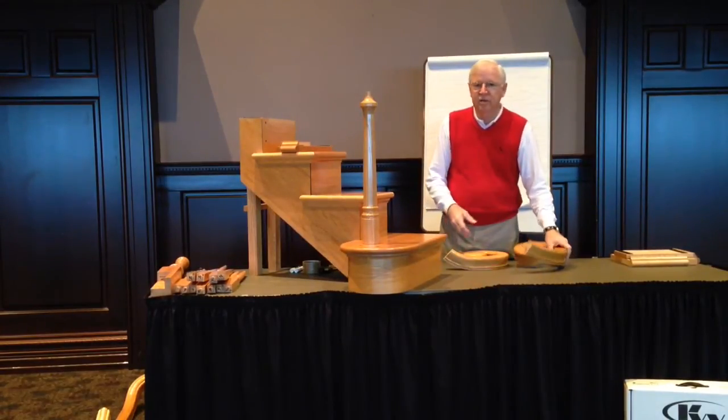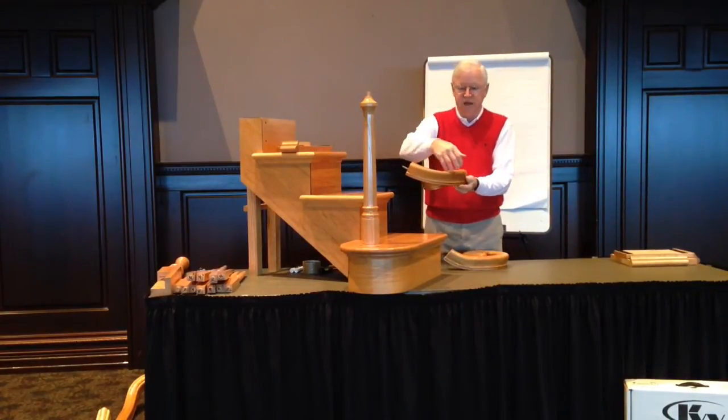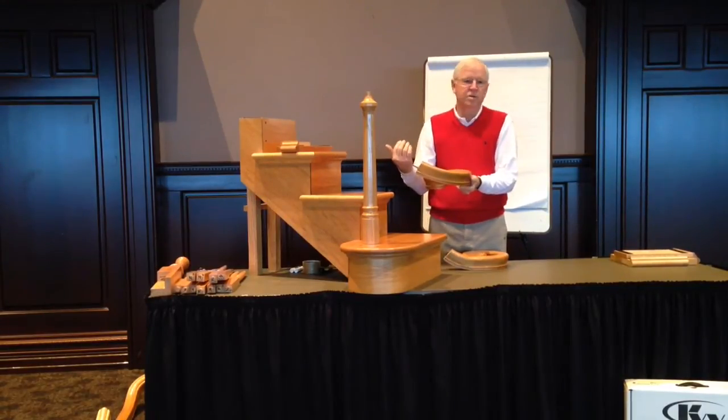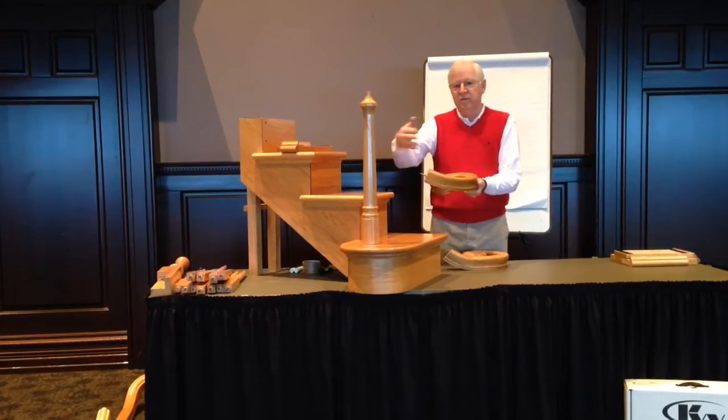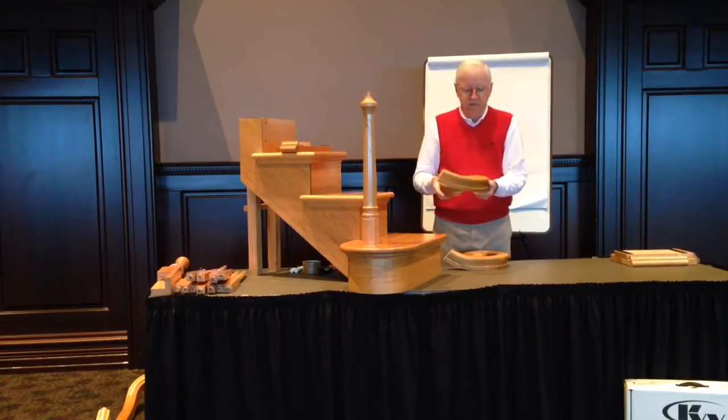On a curved or a flared stair, it allows that rail to continue down a longer, graceful curve to the newel. It allows the use of a wider starting step, so that a flared or curved stair would have a much wider starting step than the rest of the treads going up the stair.